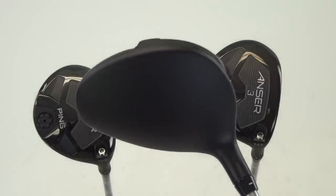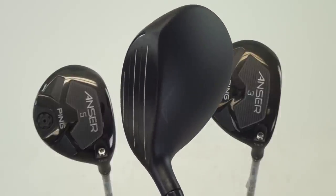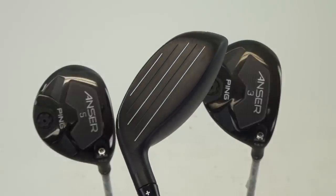The MOI on this golf club is up as high as we possibly can get it to make it more forgiving as well. So it's going to launch easier with the external weight pad in the back, and it's going to be very stable on center hits as well as mishits.